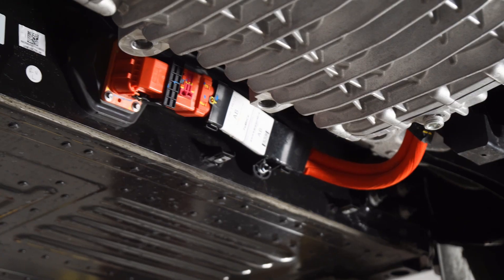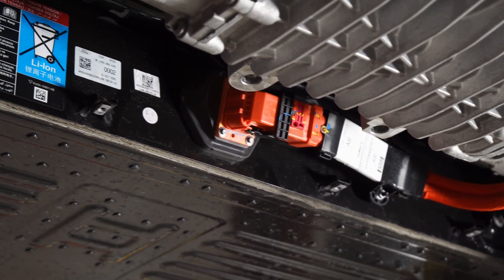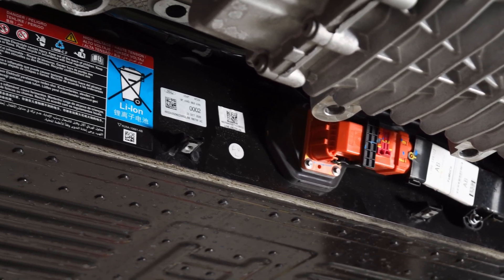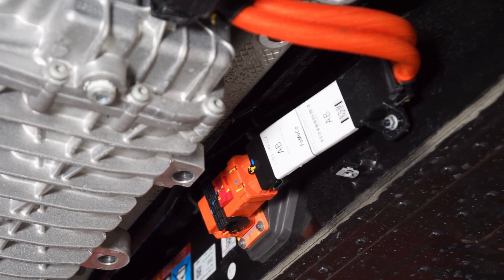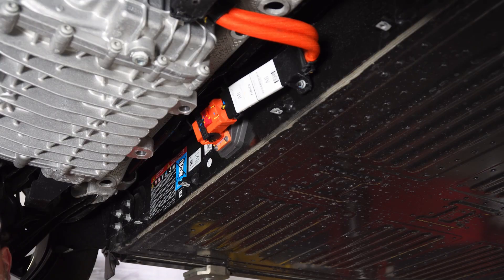Here in front of the rear subframe, you can see — here is the battery. The entire underside of this is the battery for your Mach-E, and the plug comes out and the wire goes over here to the electric motor. Again, this is an all-wheel drive one, so it'll be a similar setup in the front. We'll show you that in a minute.